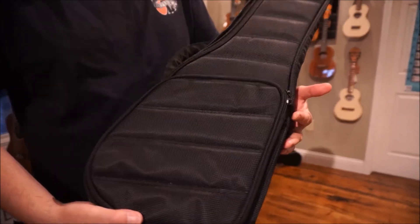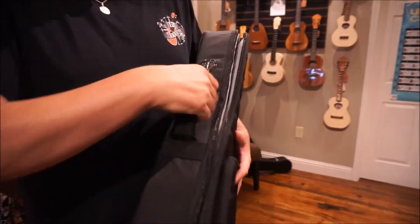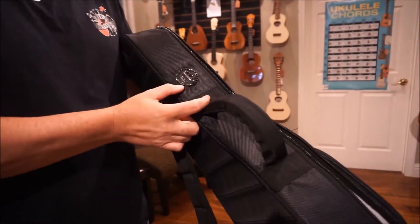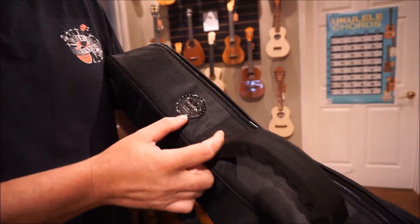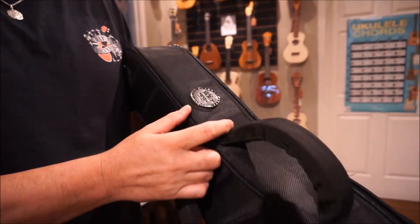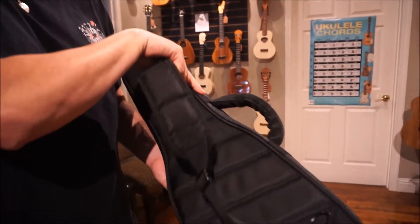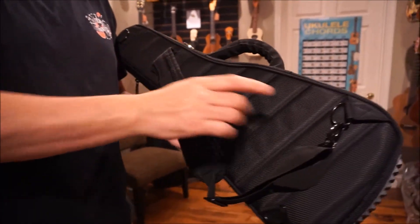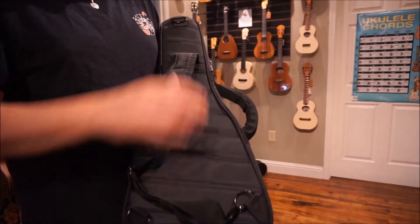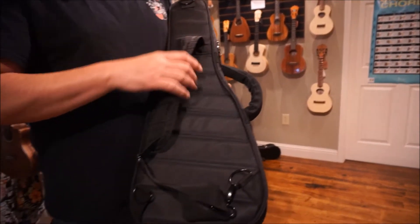There's a storage compartment on the top, and the side has a really nice ergonomic handle. You've also got the Kala logo on the side, which is really beautiful and well done. There's a strap for over your shoulder — you can put it over the left or the right shoulder rather easily, or you can raise it up.